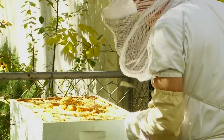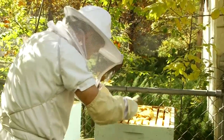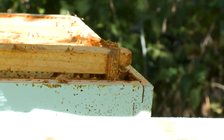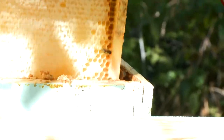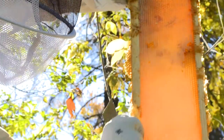This stuff is called propolis — it's an interesting substance. I know what we're going to be giving away as Christmas presents this year. Oh, so beautiful, isn't it?